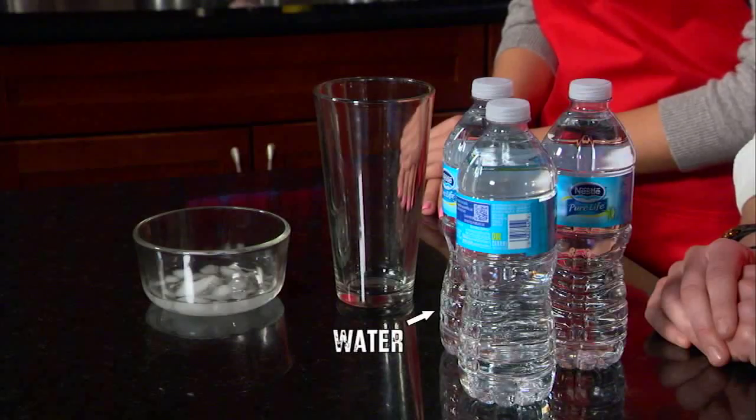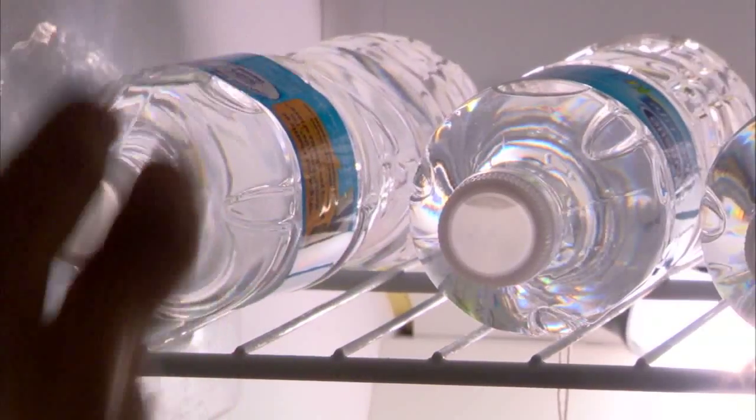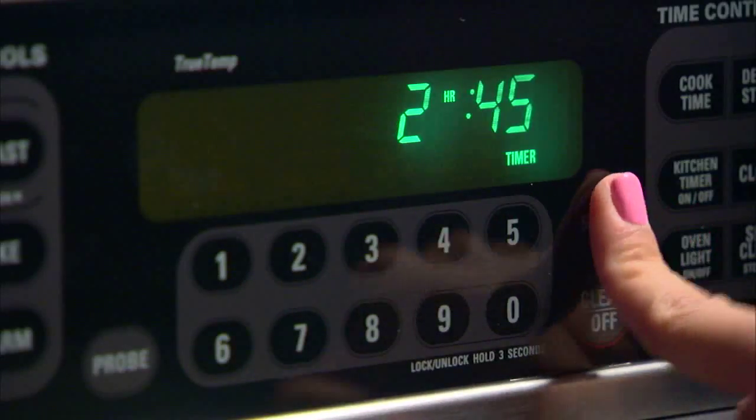You'll need a few bottles of water, a glass, and some crushed ice. Take a few water bottles and lay them flat and undisturbed in the freezer for about 2 hours and 45 minutes. We need to get the water below the natural freezing point but remaining in its liquid form.